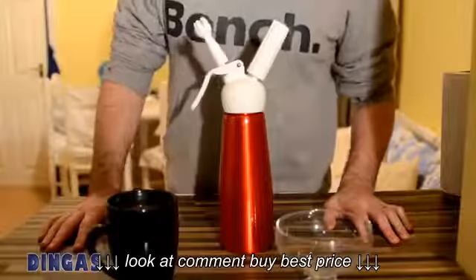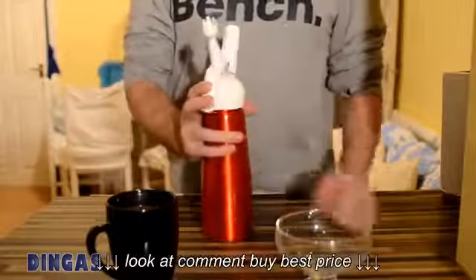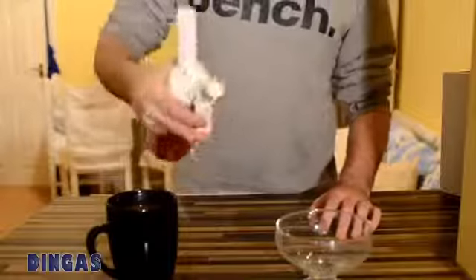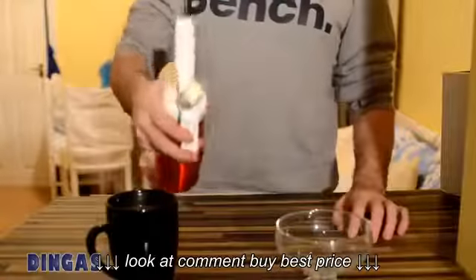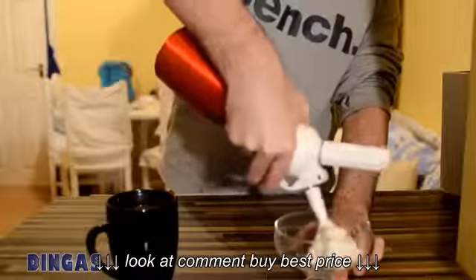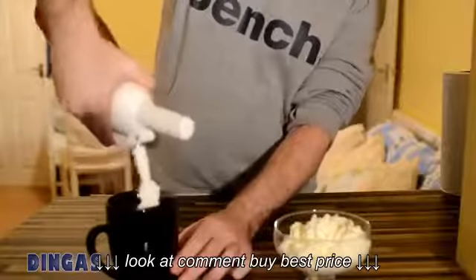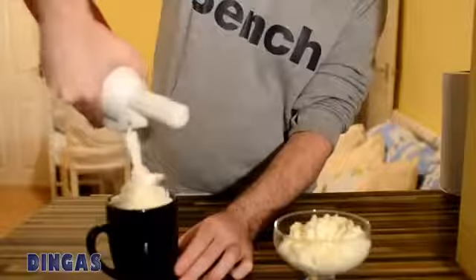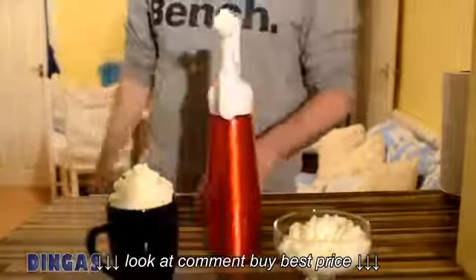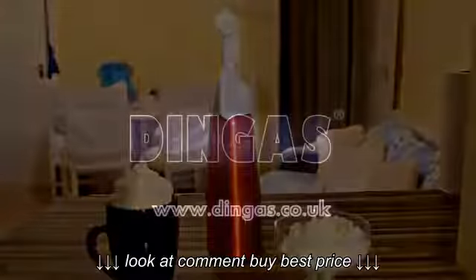Now we're ready to whip our cream up into a dessert or a nice hot chocolate. Control with the lever here — it's a lot like a water pistol, so it's pressurised. If you yank that lever right the way back it's going to squirt all over the place, so have a bit of control and pull it back slowly. Allow the cream to come out. There we go — beautiful on that chocolate. Done.